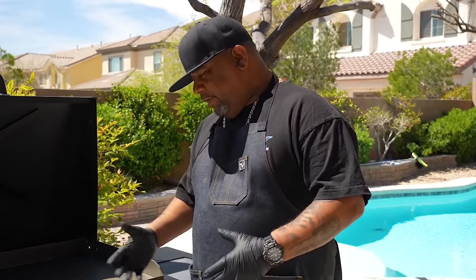What's up everybody, it's your boy AB from Smoking and Grilling with AB. This is the first of three how-to videos on the Blackstone griddle. This is a partnership between myself and Walmart, and in this video we're going to show you guys how to season a Blackstone griddle.